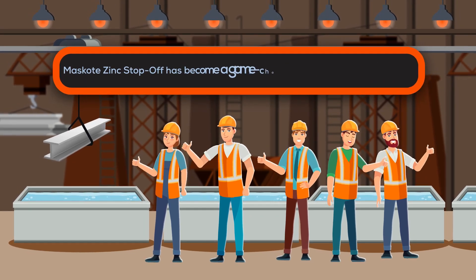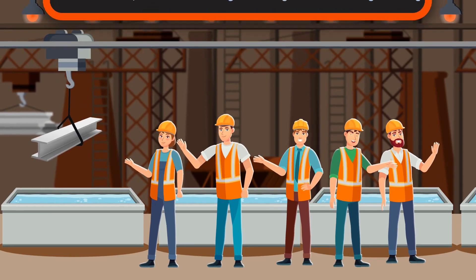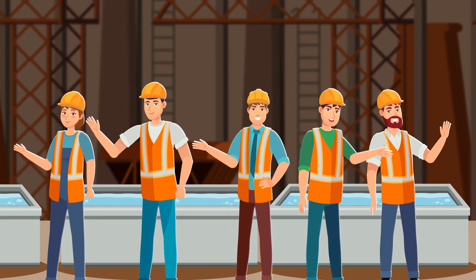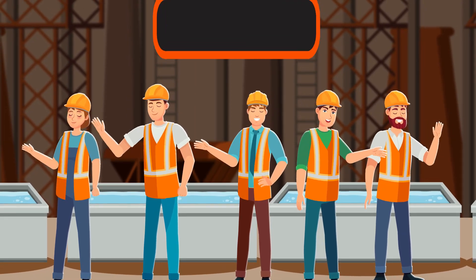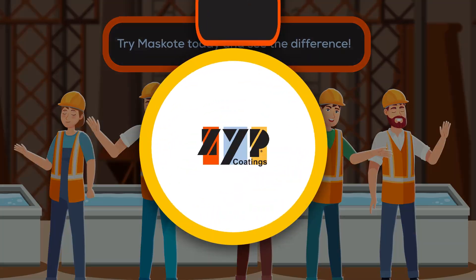Since being introduced almost 25 years ago, ZYP Coatings Mask Coat Zinc Stop Off has become a game-changer in the world of galvanizing. Say goodbye to unwanted zinc adherence at areas to be welded later and threaded areas of bolts, and to toe-crack formation during galvanizing. Try Mask Coat today and see the difference. Contact us now.